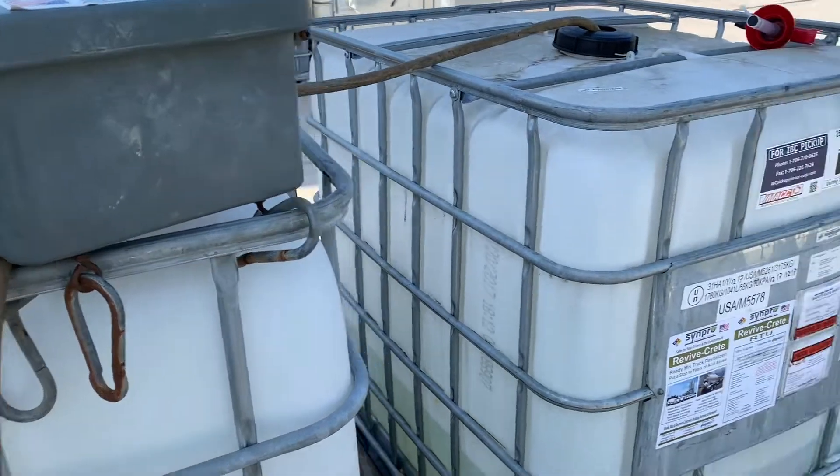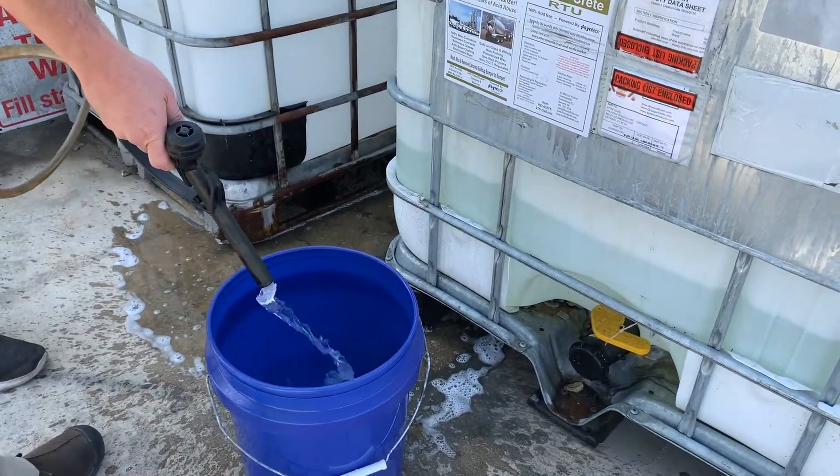First, turn on the pump unit and fill your sprayer, or if using a bucket, fill your bucket with the ready-to-use solution.